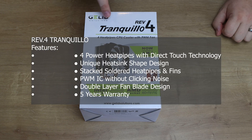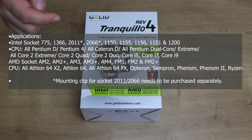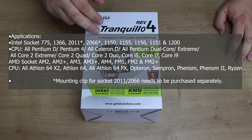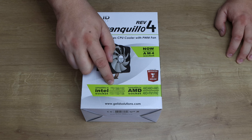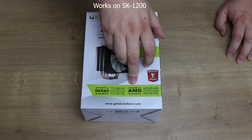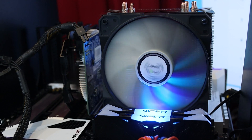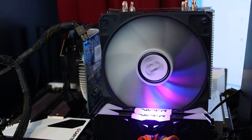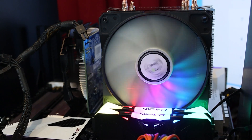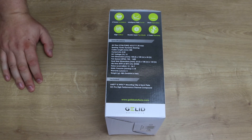So we've got the Gelid Solutions Tranquillo Rev4 — 4 heat pipe CPU Cooler with PWM Fan, which basically means the fan changes speed if you plug it into the right socket on your motherboard. It's got Hardware Info Excellent Awards in January 2018, so this is not brand new, but it is compatible with Intel socket 775 all the way up to 1156. It doesn't mention anything about the 1200 series, and also compatible with AMD's AM2, AM3, FM1, FM2 and so forth. It's mainly designed for slightly older ones rather than your top-end new ones, but checking their website it does say they're now compatible with AM4, so I'm guessing it will actually work with a 1200 as well. Usually if it works with a 1151 socket, it will work with a 1200 because it's practically the same.